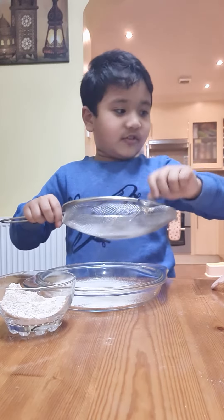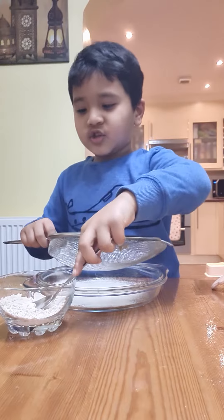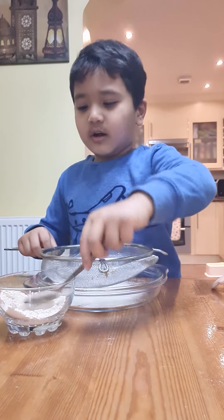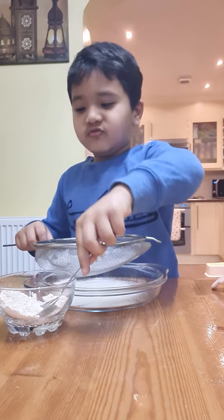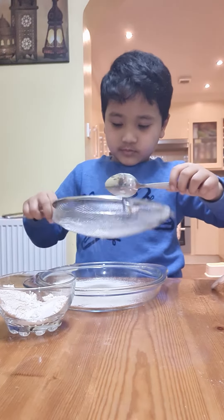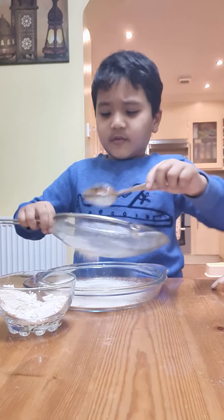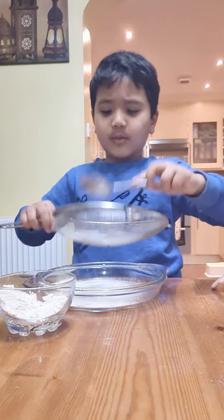I told you to watch and you're not watching! Okay, okay. Now we're gonna add cumin seeds. If you have cumin seeds — I don't know what will happen!